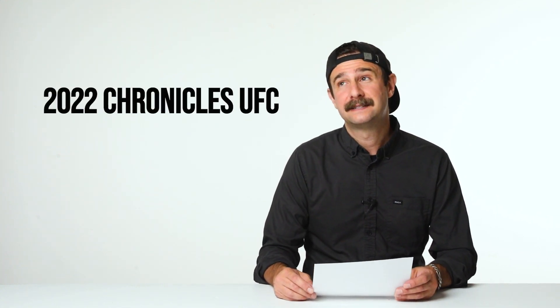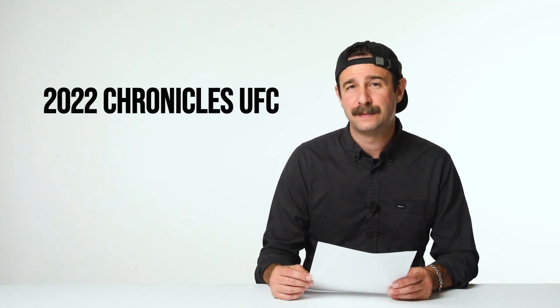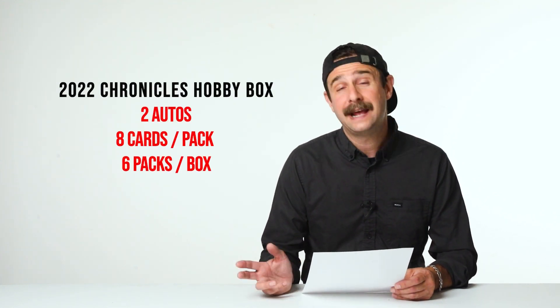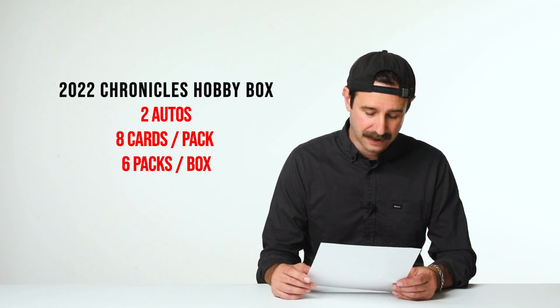For our next segment, we're going to talk about Chronicles 22. It's going to release on August 31st, about three days from now. The hobby box is presently $195 a box — that's come down from about $200-something. I think it'll come down further. This should not cost anywhere near as much as Select. Chronicles cards aren't as nice as Select cards, so I think hobby boxes should be about $150 and I think they'll get there. You might have to wait a week or two, but $150 is where I would buy. You get two autos in the hobby box, eight cards per pack, six packs per box — 48 cards altogether.